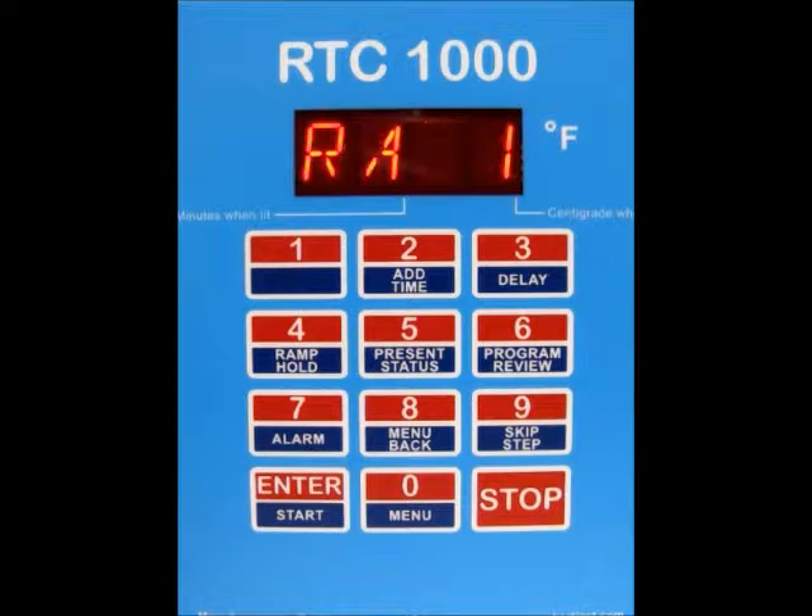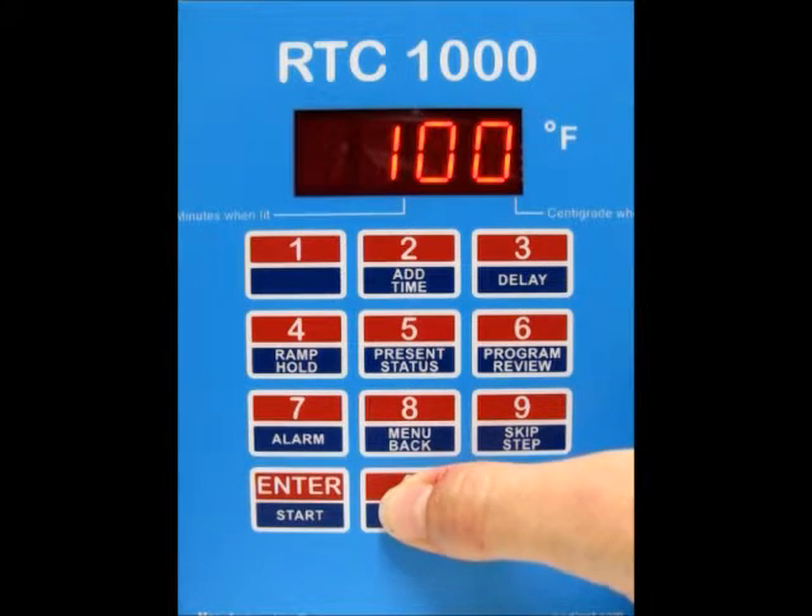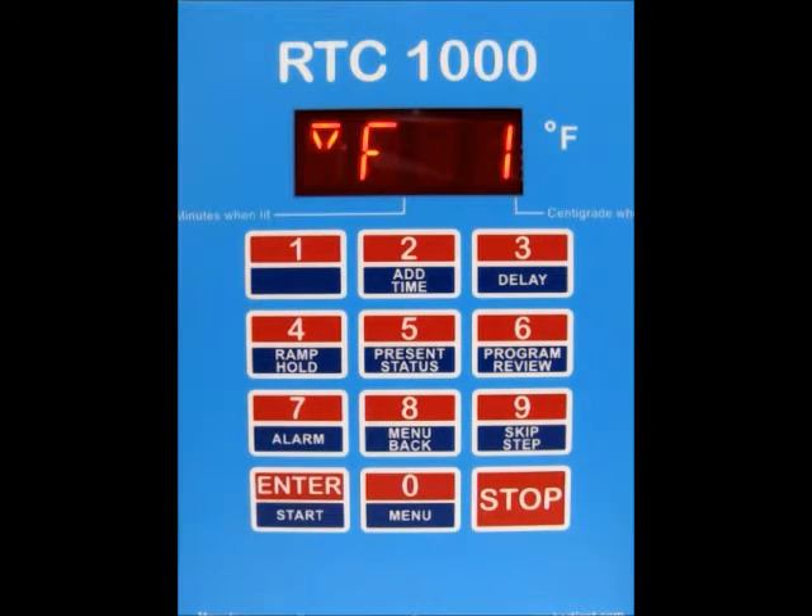Now it's asking you for the ramp rate for segment number 1. Right now it's set to a ramp rate of as fast as possible. I'm going to change that to 1000 degrees per hour. So type in your ramp rate and press enter.